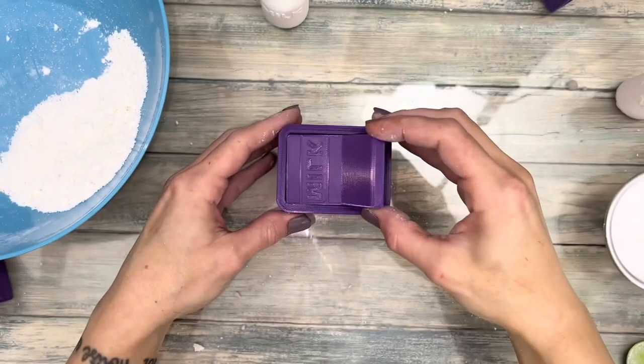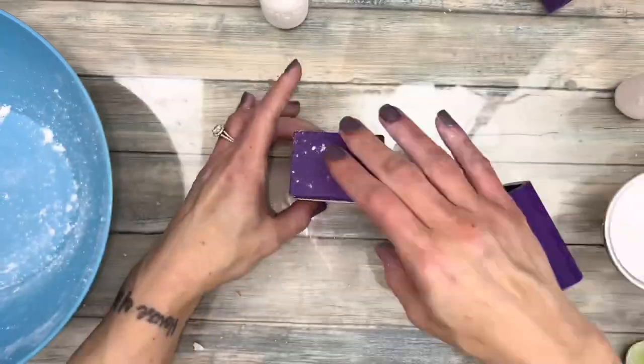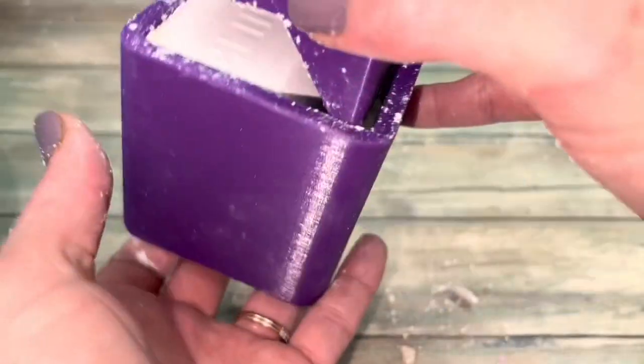There's also a really cute milk carton mold. If you ever have issues with Chunkadust molds, they put out helpful tutorials on each one on their Facebook.